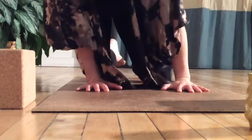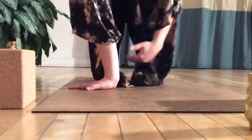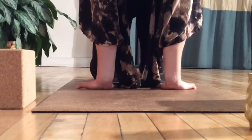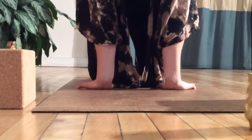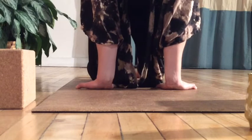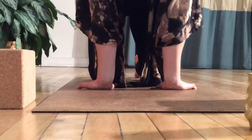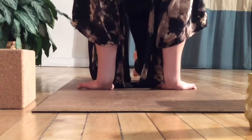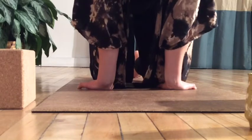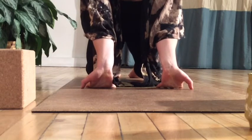Good. We'll start to externally rotate, bringing the fingertips toward the side edges of your mat. If you can go further and it feels okay, bring the fingertips so they point toward your knees. Start to notice how we feel in the forearms. Pulling the belly toward the spine, avoiding that arch in the low back. You can also play around with shifting your weight back and forward, exploring how it feels to keep the heels of your palms rooted, or to get into the fingertips a little bit more — you can bend the elbows.